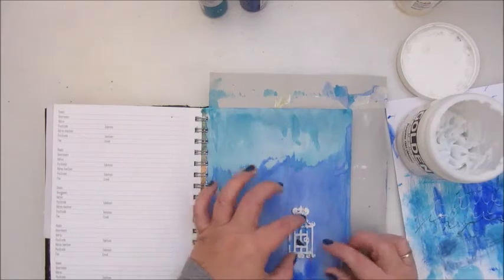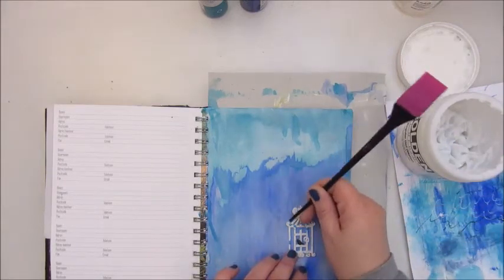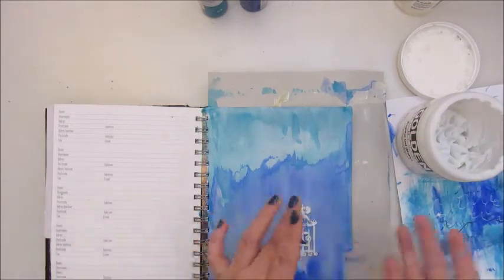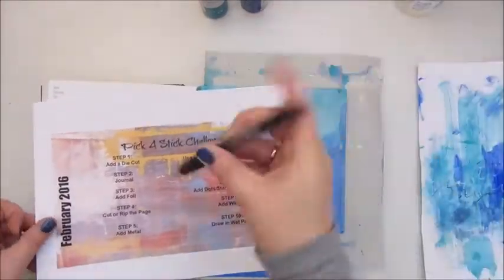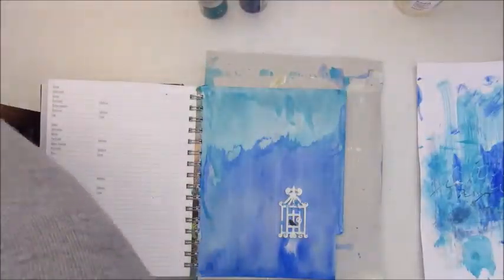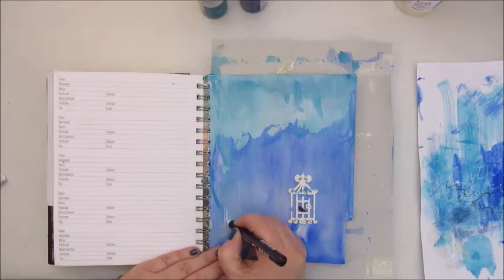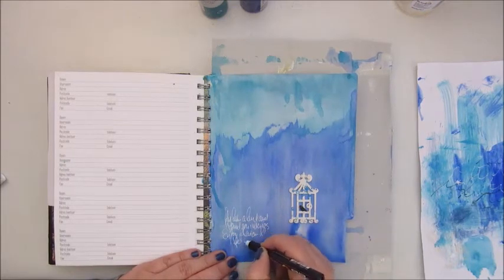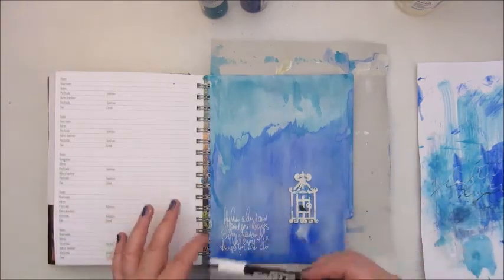You get to improvise a bit because this challenge is really about having fun and challenging yourself. If you don't have something the steps are asking for, you can just improvise. Step 2 is to journal. I use my white Posca marker and I'm scribbling down some words about freedom, a bird, fly, and so on — writing that in the bottom left corner of my page.